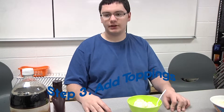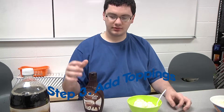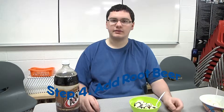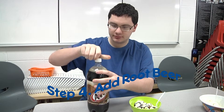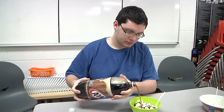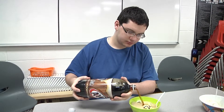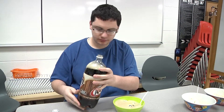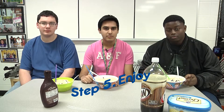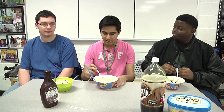All right, step three. We're going to want to take some chocolate syrup and just pour it right on top. Step four, we're going to take some root beer and just pour it right on top of that. And these are the four steps of making your own floating sundae. Let's try this, guys.